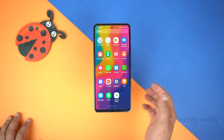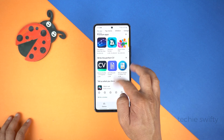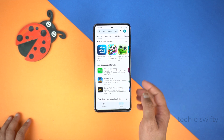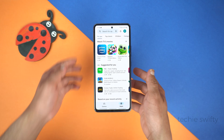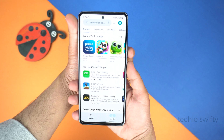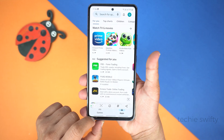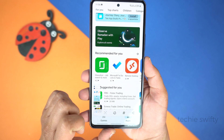Now I will show you how to take a long screenshot. For that, I will open the Play Store to load something. Now let's scroll a bit. And after that, repeat the first method by placing the finger on the volume down key and thumb on the power key to take screenshot.